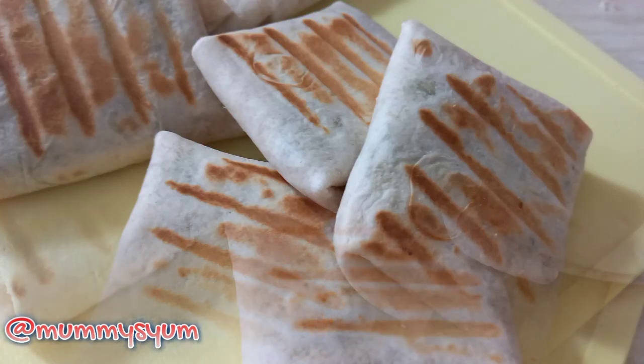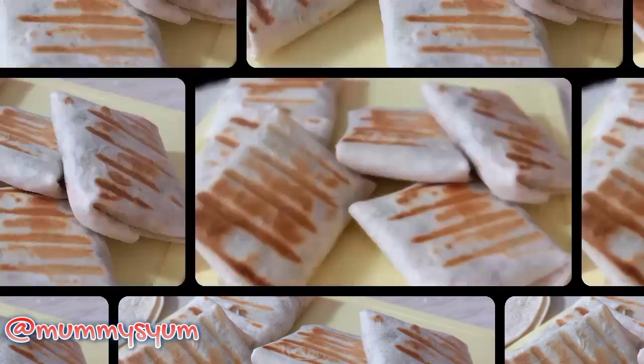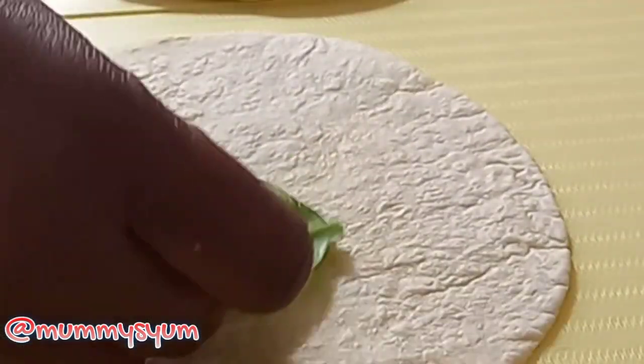Hey guys, today I'm going to show you how I made these simple and easy sandwich pockets for my kids' lunchbox. It's really quite easy. So all I need is my tortilla wrap, which I got from the shop, and then I'm just going to layer it with a few ingredients.